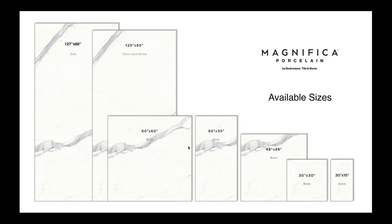In the 2cm, the slab size is 127 by 60 inches. We also have 12mm and 6mm options in a 120 by 60 size, a 60 by 60 in 6mm cut from the slab, a 60 by 30, and we'll be stocking the 48 by 48 in November in 8mm thickness. We currently stock the 30 by 30 in 8mm, which can be cut down to a 30 by 15. So if you're doing a bathroom, you can use the same product on floors, shower walls, and countertops.